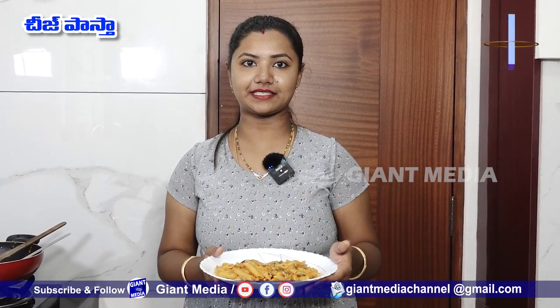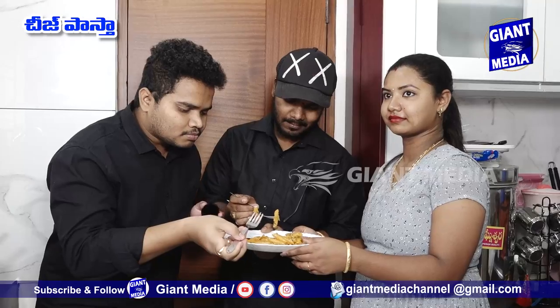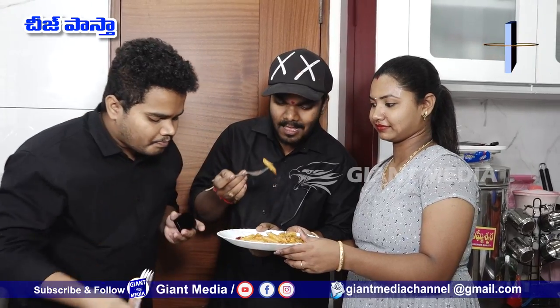Put tomato ketchup on top. The taste is very soft and very good, so you can try it. Check out the next video.